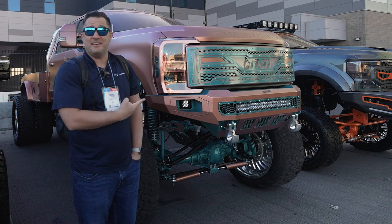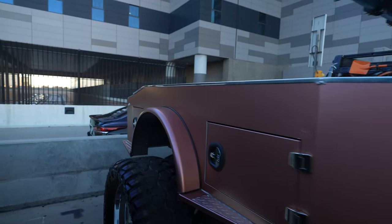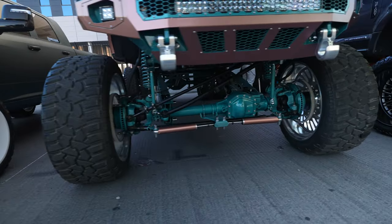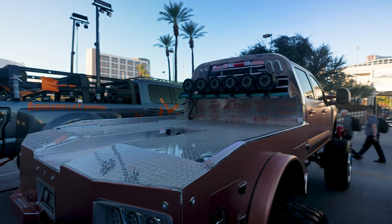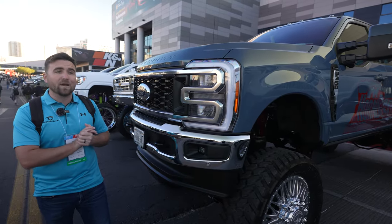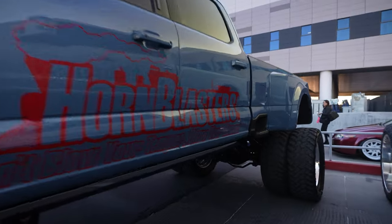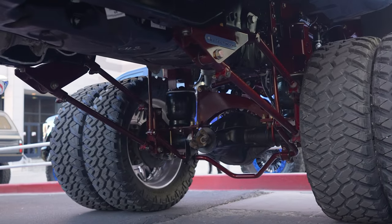This is an F350 — at least it's got a work bed on the back. This is a beautiful example of what you can do with an F450 with the dual rear wheels, but one thing I did notice walking by this thing is a Bluetooth rear driveshaft. First time I ever saw that. Beautiful build, but I do not like that.